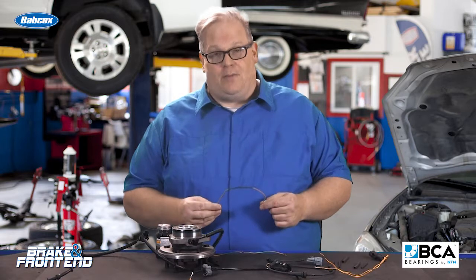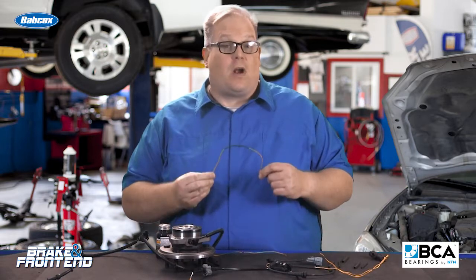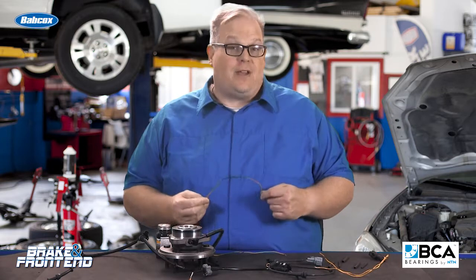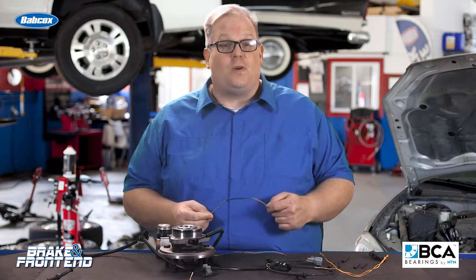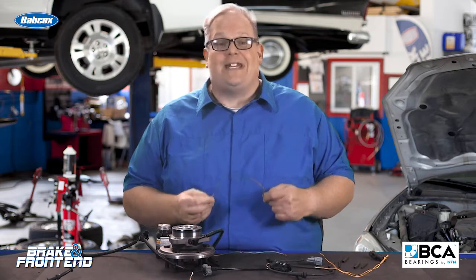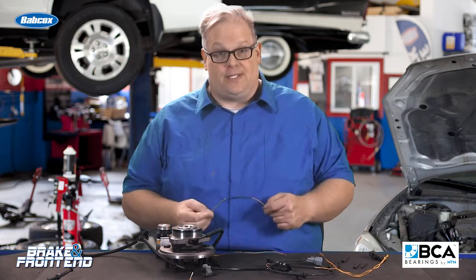This is a follow-up to wheel speed sensor wiring harness repair and we had a lot of questions from the audience. Their question was: you told us the wrong way — what's the right way to do it? Well, technically there's no right way to do it for the following reasons.